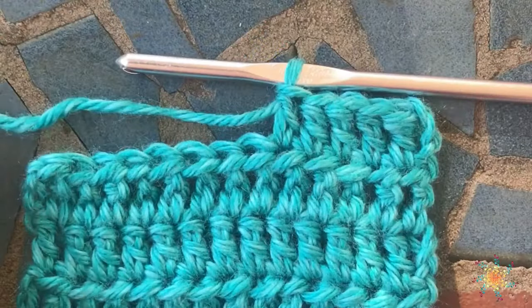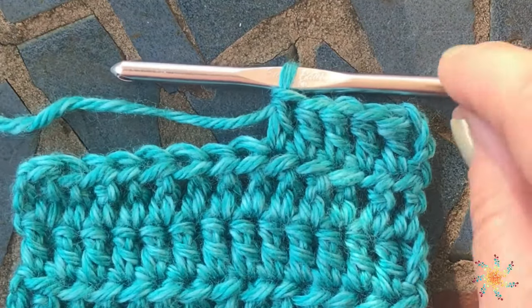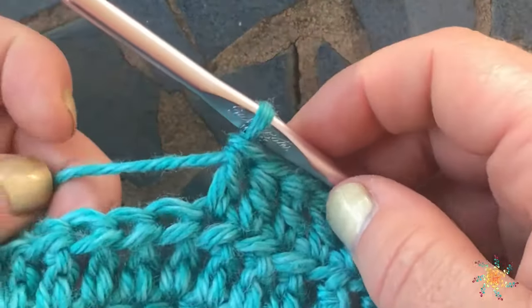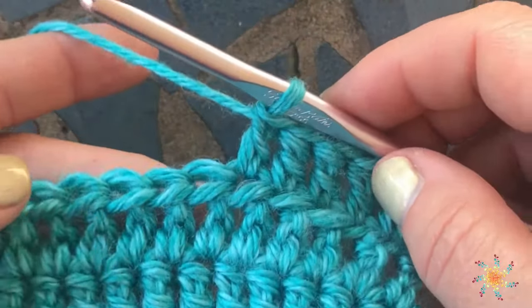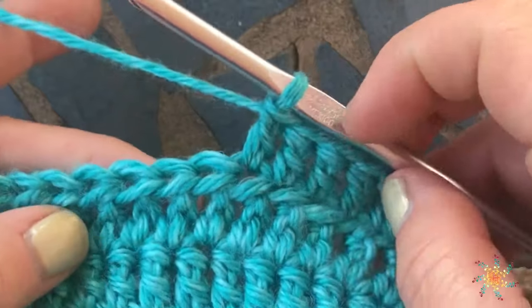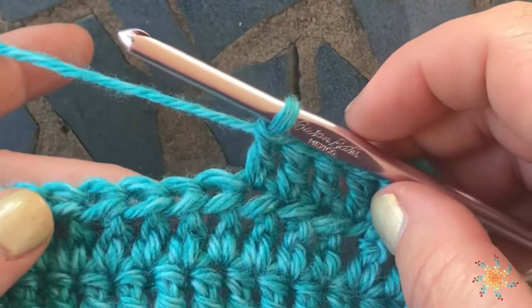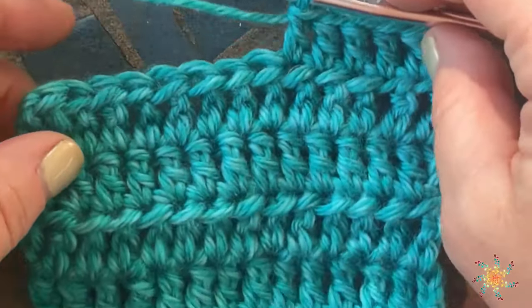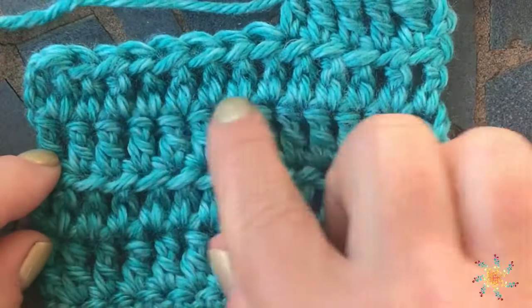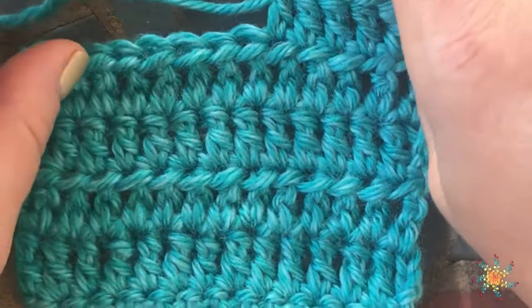Hi everyone, welcome to Stardust Gold Crochet. This is Tasha. Today's tutorial, we're going to learn the half treble crochet stitch. This half treble is basically a double crochet and a half double crochet mixed together. I've done a little swatch here and I've worked in both loops of each row.